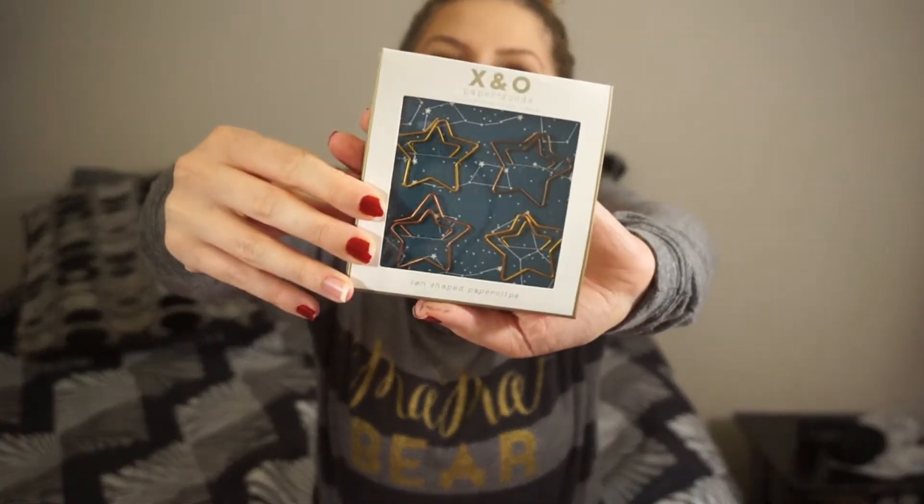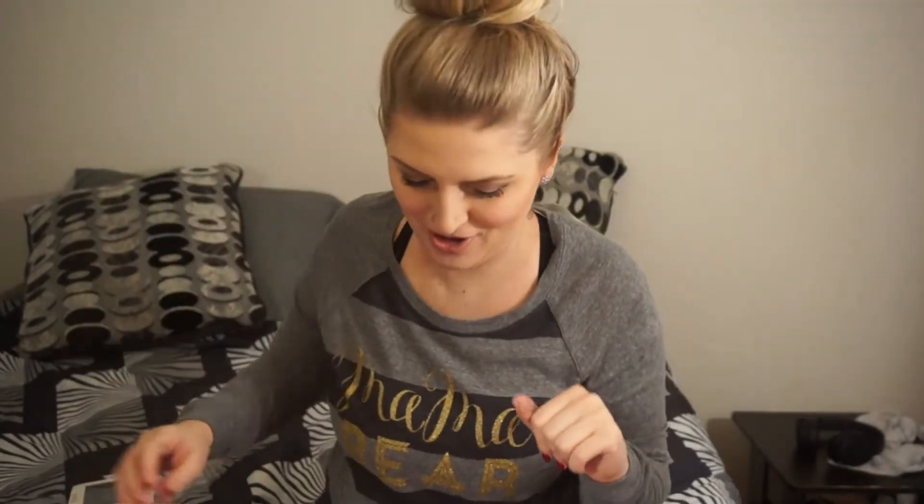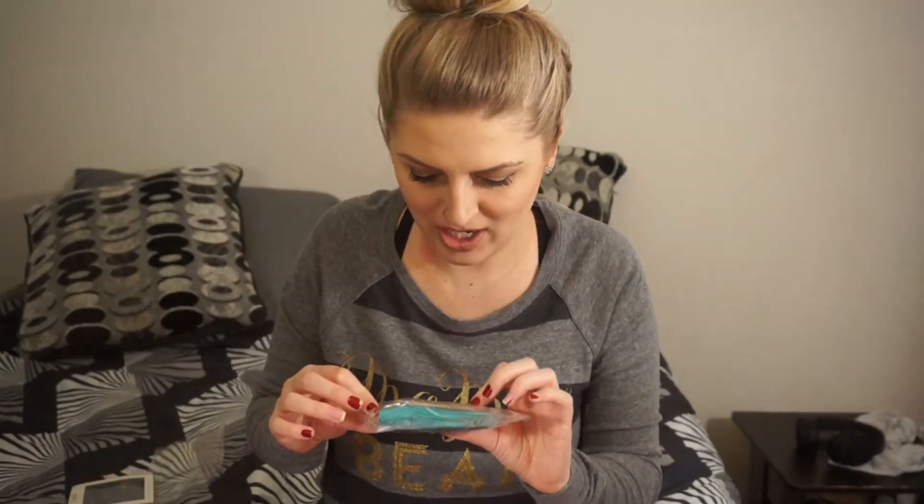We have some star-shaped paper clips. So we have these paper clips in the shape of stars — I love these. I just ordered a new planner for the new year, and I can't wait to use these with my new planner. And then we have a little keychain, it looks like.